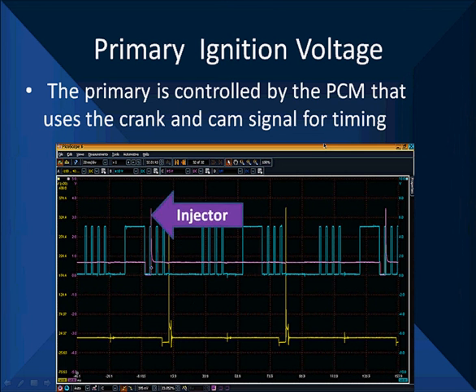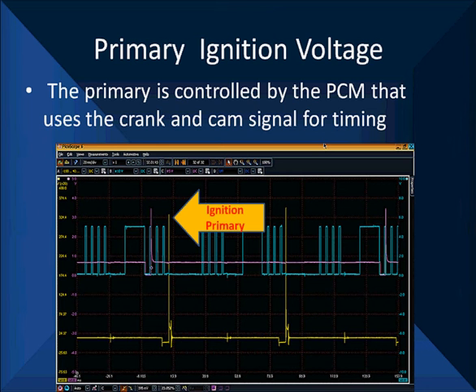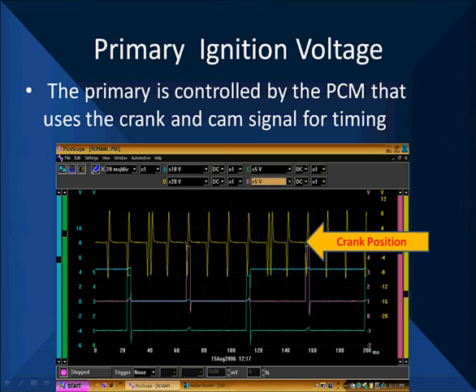We're going to talk about tying together primary, secondary, current flow, and crank and cam signals. Next, we're going to start looking at the correlation between injectors, ignition primary, and the crankshaft position sensor. Here you're looking at the crankshaft position sensor on a Chrysler — it is directly relating injector and primary all together. Here's another crank position signal, this one off of a GM, and we're going to show you how the primary is controlled by the PCM and how the PCM uses the crank and cam signal for timing.